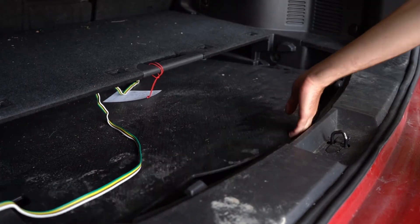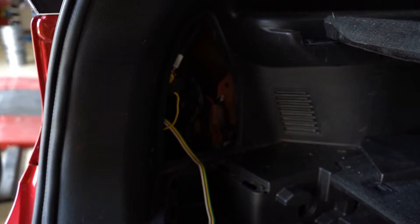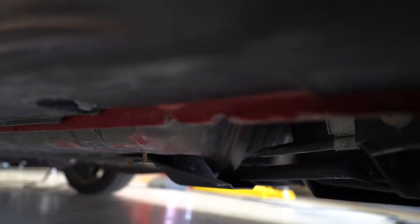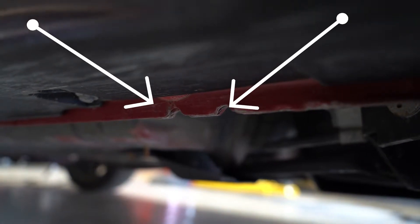Locate the spare tire and the jack which are normally in the trunk and take all of that equipment out. Determine the type of jack that your vehicle is equipped with and consult the tire jack manual to ensure proper operation. Jack points are located underneath the vehicle and are specifically designed to withstand the weight of the vehicle when lifted off the ground. If you cannot locate your vehicle's jack points, please consult your owner's manual.